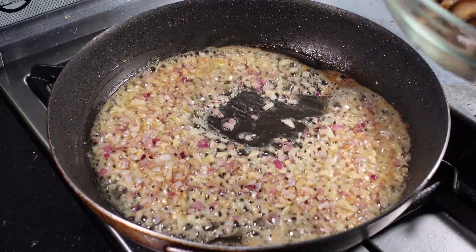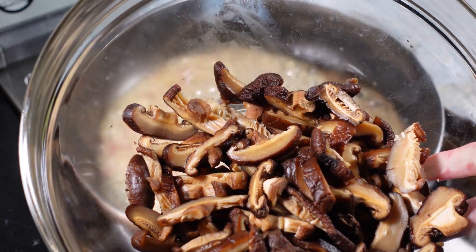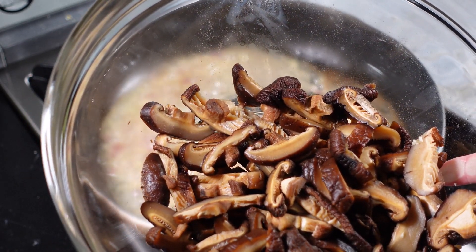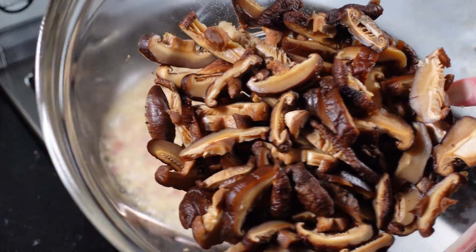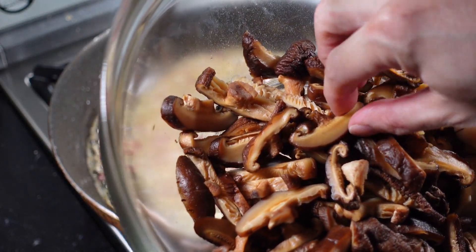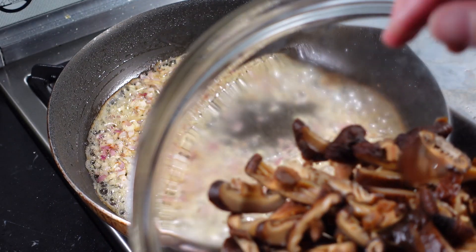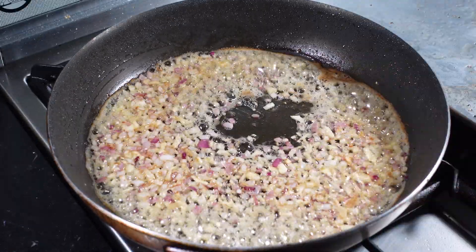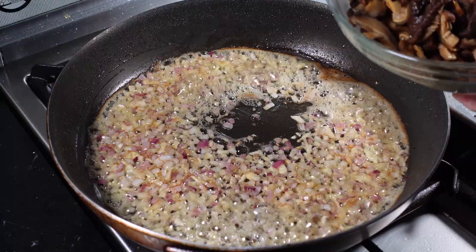Earlier I also prepared some shiitake mushrooms. These are dried shiitake mushrooms that I have soaked for two hours in hot water, and I've sliced them into pieces about this size. Add them to the pan and sauté them as well.